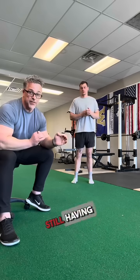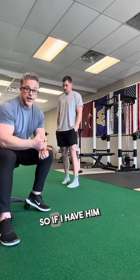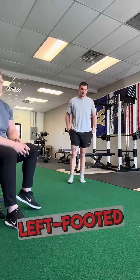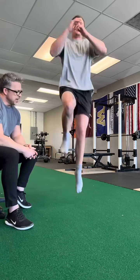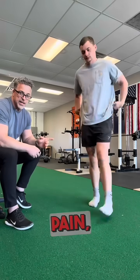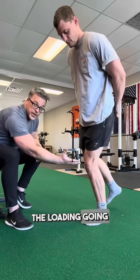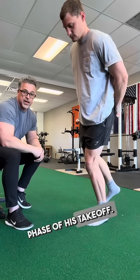Now, years later, he's still having issues with taking off for dunks and layups. If I have him do a left-footed takeoff and then have him come back and freeze, he's complaining of pain, instability, and weakness when he is in the loading, going-down pronation phase of his takeoff.